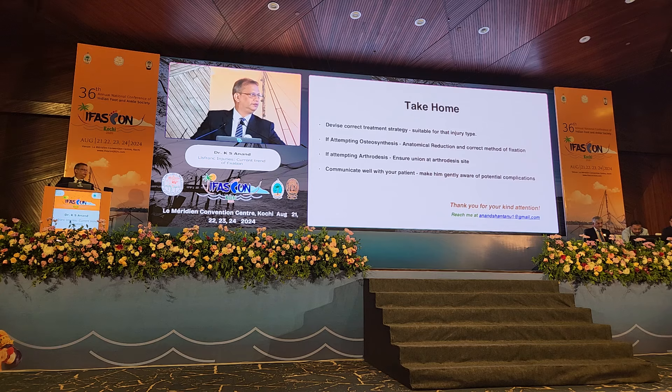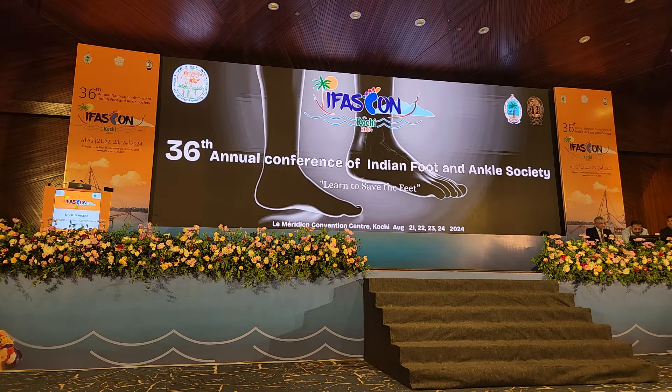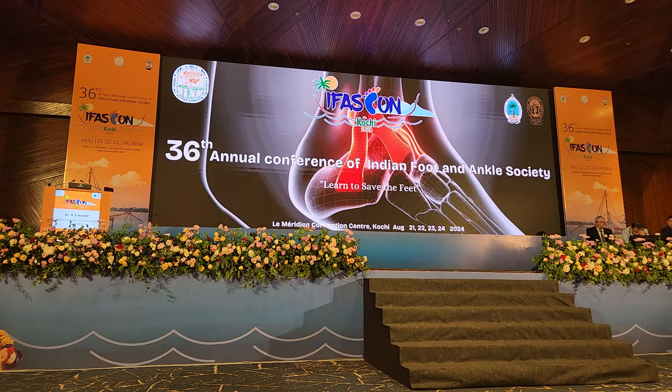Thank you so much. We will take questions at the end. For the next talk, I invite Inderji for his talk on Midfoot Injuries Management.